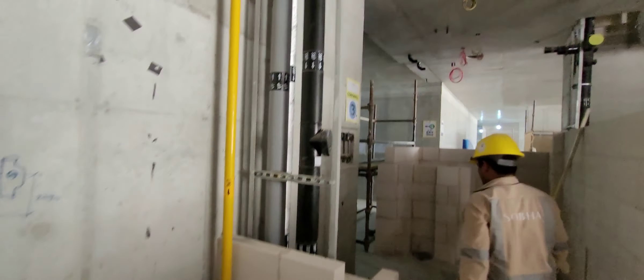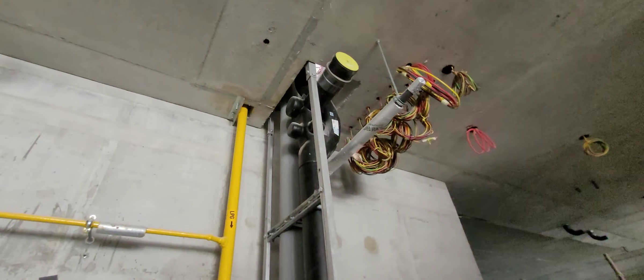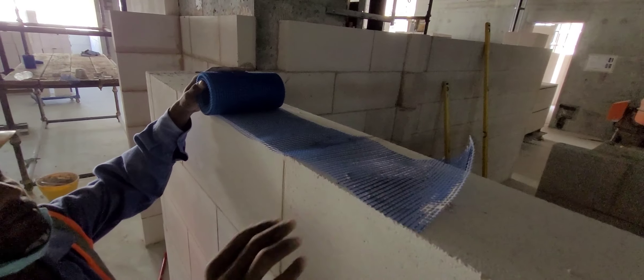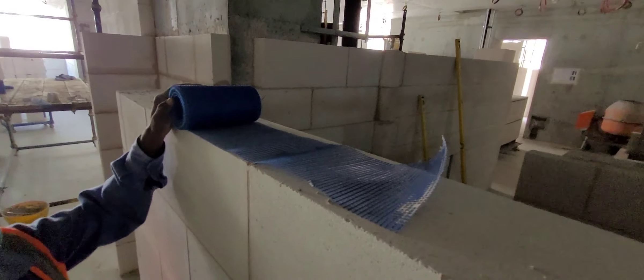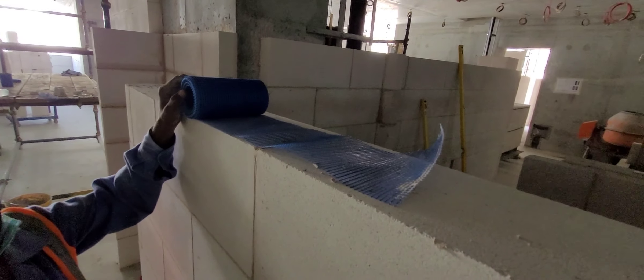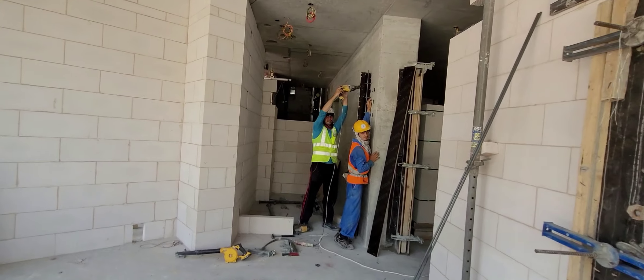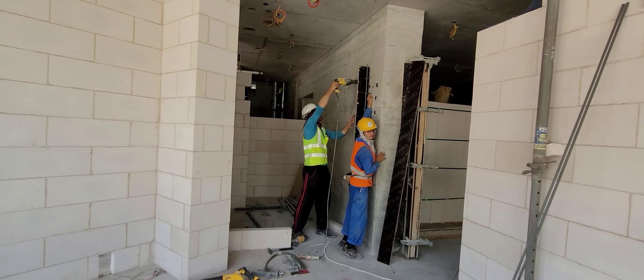See riser. Marking. This mesh — fiber mesh — every alternate layer. Stiffeners for doors. See riser.